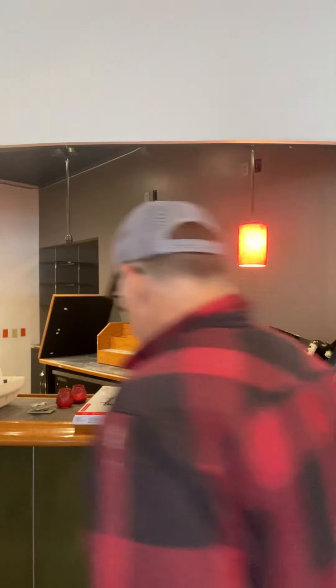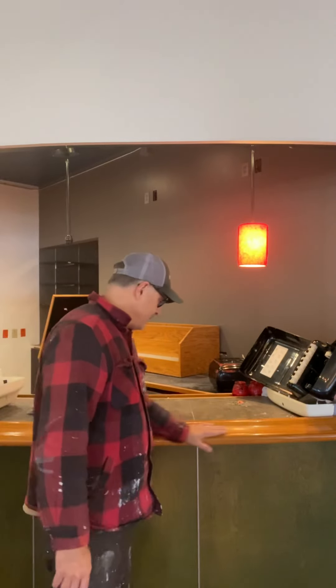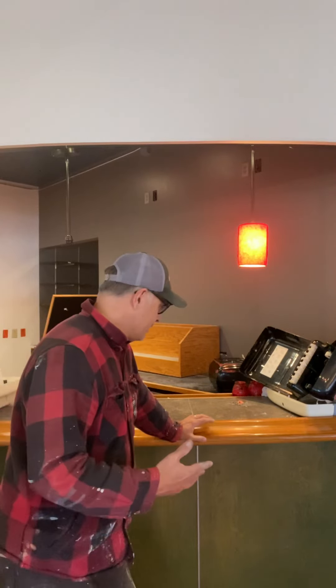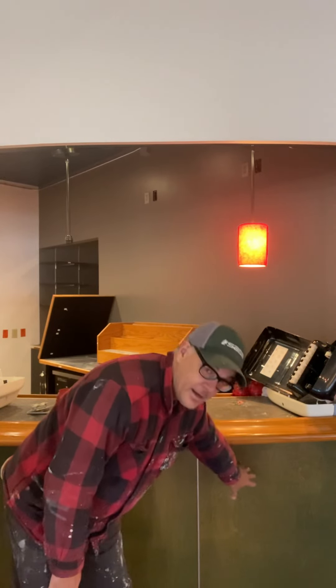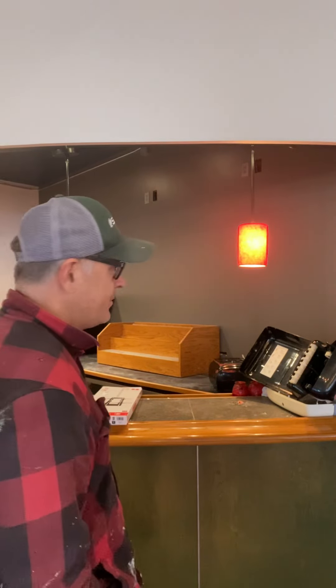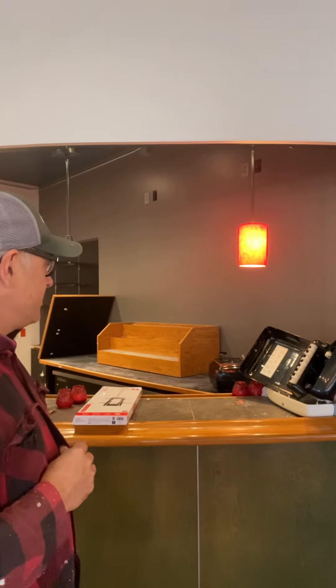Starting at the front with the bar today — sand this and take it to gauntlet gray as well, then coats of polyurethane on top. So sand the rail, prime it, and poly it — painted poly gauntlet gray down here. I'll sand it down and use extreme bond primer on it.